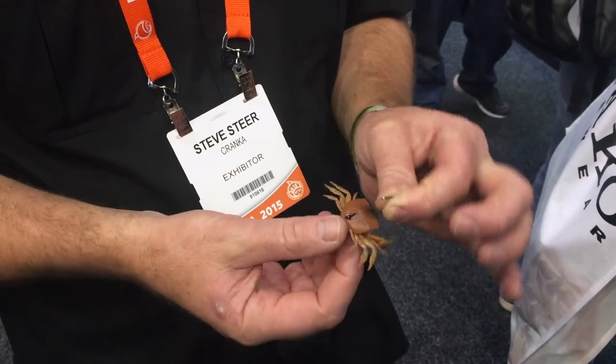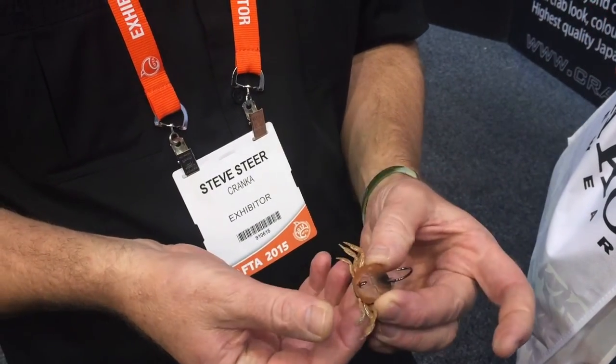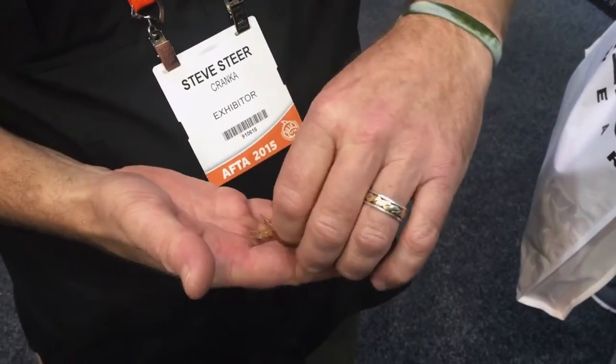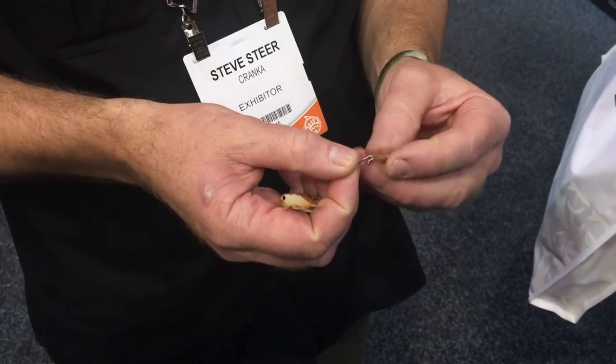We've got a split ring which locks the rear of the product — pulled it off to make it easy to disassemble. As soon as you remove that split ring, it allows you access to the product, and you can then replace your hook. It opens up the product so you can interchange all the components.